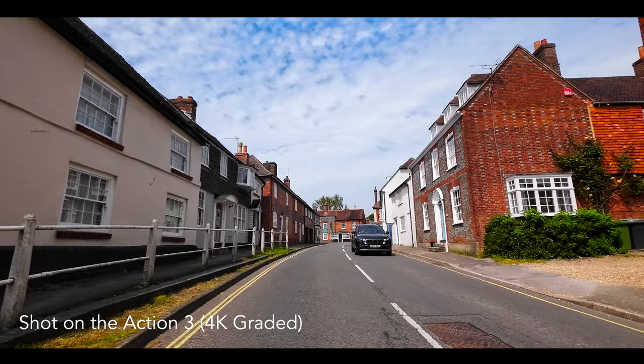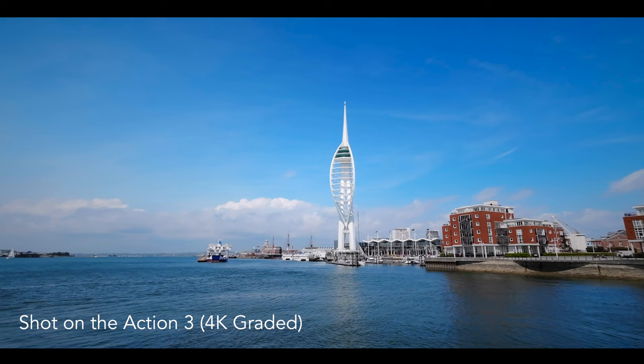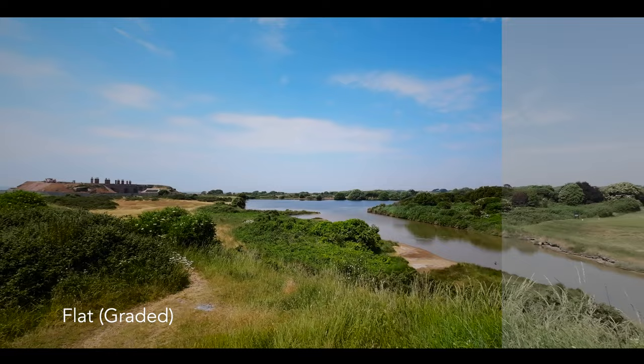The first thing anyone is going to want to know about any camera is the image quality, and the Action 3 does not disappoint here at all. It gives out an absolutely stunning 4K image, particularly if you use the new 10-bit flat colour profile. You can shoot using the standard colour profile and use that footage straight out of the camera, but if you use that 10-bit colour profile, it will have to be graded later — but I personally rather enjoy doing that.